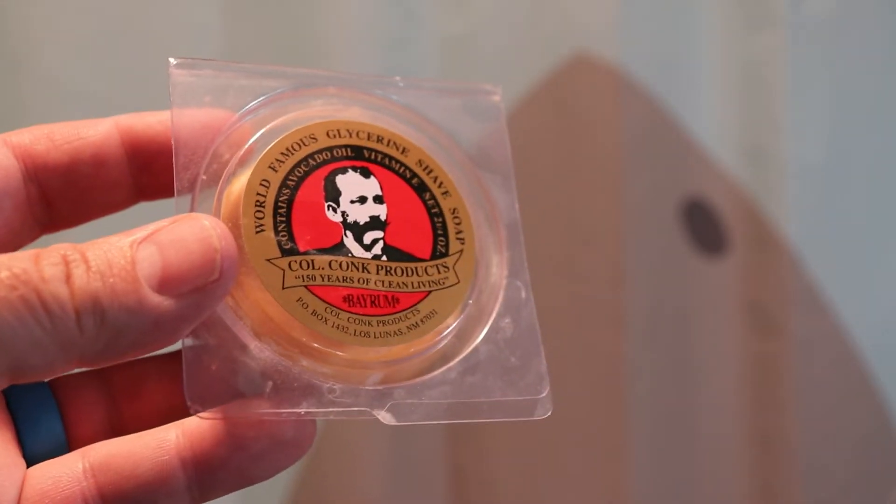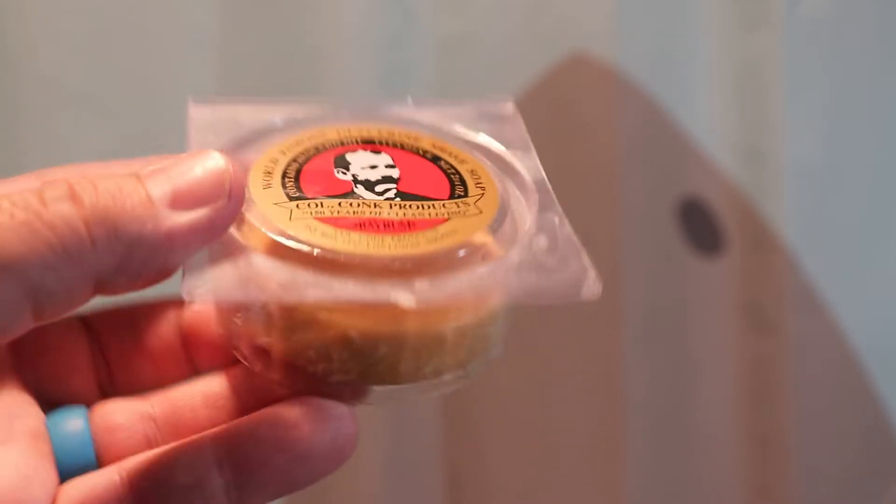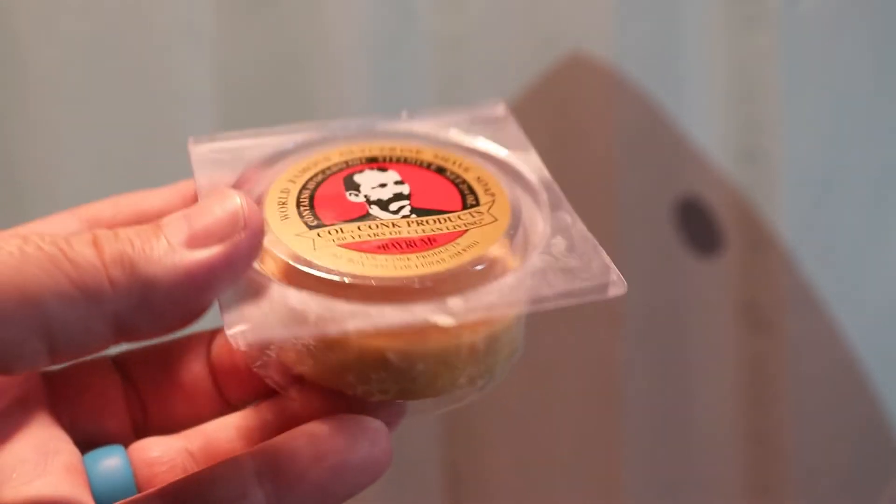What I do have to show off today is Bay Rum by Colonel Conk. I did a video a while back, about a year ago, and it was with the lime. That was one of the first shave soaps that I had ever used because it was cheap, and I bought it and it was really good. But this is the Bay Rum, and it comes on a little puck like this.